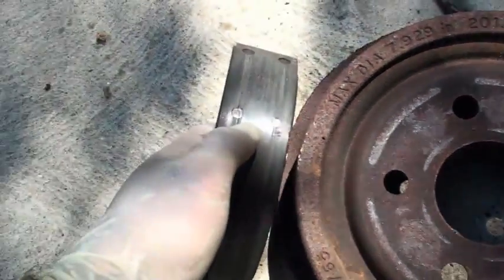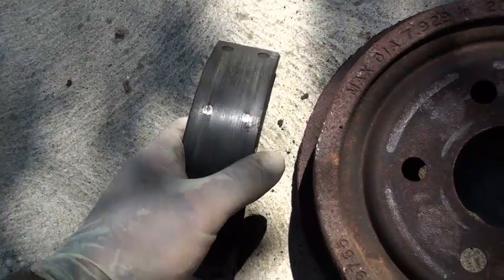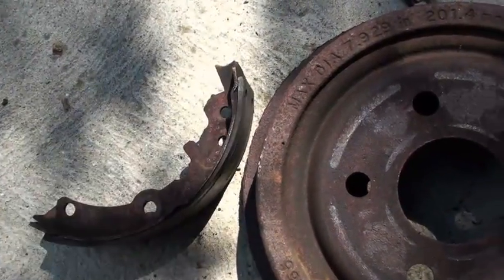But you want to try to avoid this, because this was more expensive than just replacing these. I hope this information was useful to you. You can visit me at EricTheCarGuy.com and stay dirty. See ya.